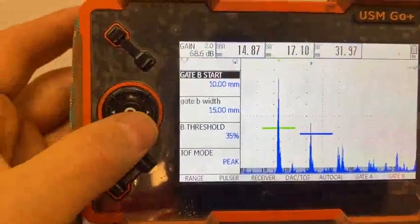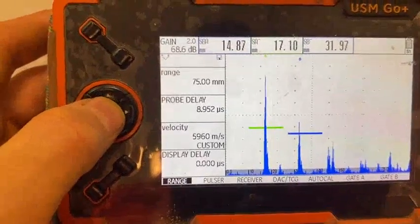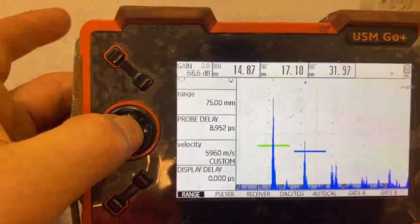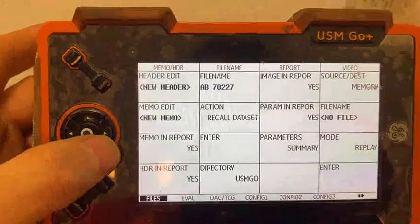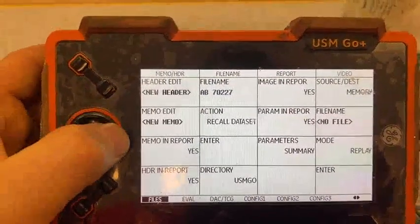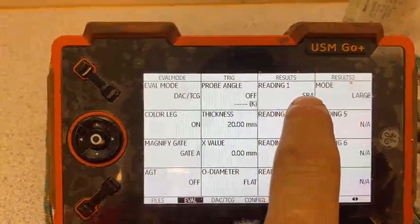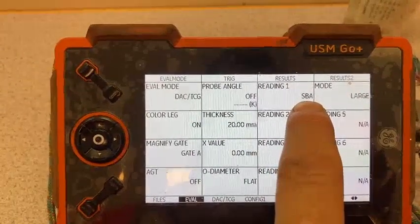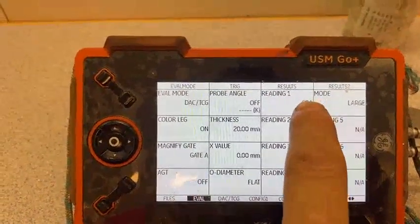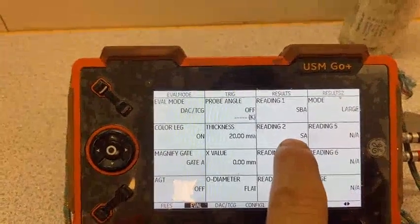Now we go to the first page and make some changes. First of all we press and hold, then do some setting changes — it's supposed to look like this. SBA is important — it means that we can measure without paint. It will give a result without paint. This is the first signal, this is the second signal, and this is calculated automatically without paint. Here it shows the first signal with paint.